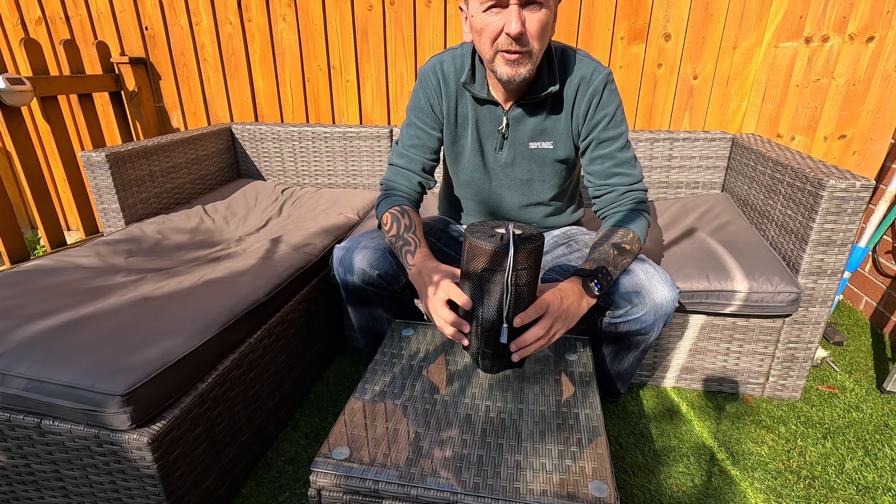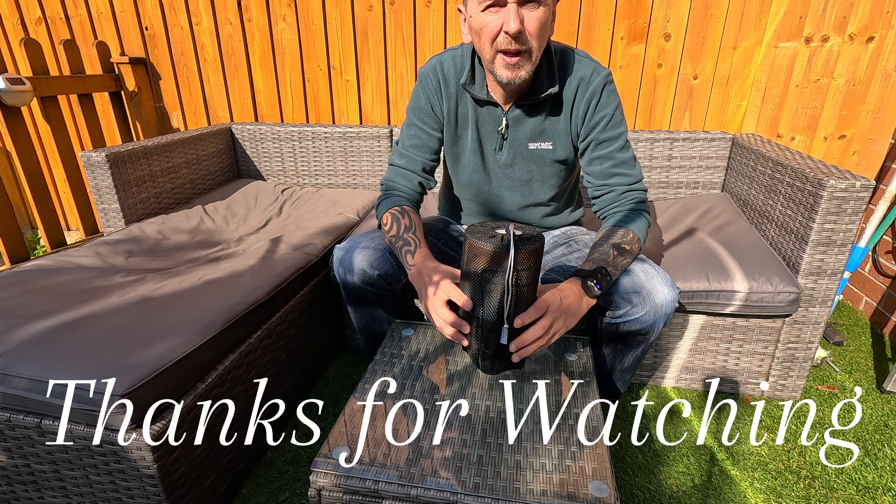If you'd like to see more videos from myself then please subscribe, like, and share if you like. There'll be a lot more coming in the future. Thanks for watching, cheers!